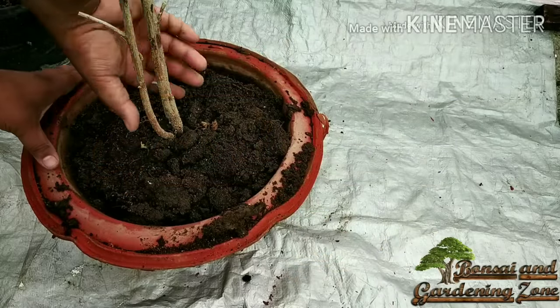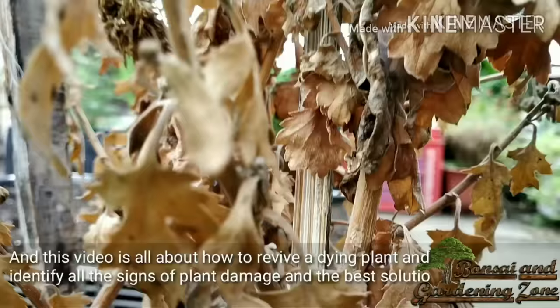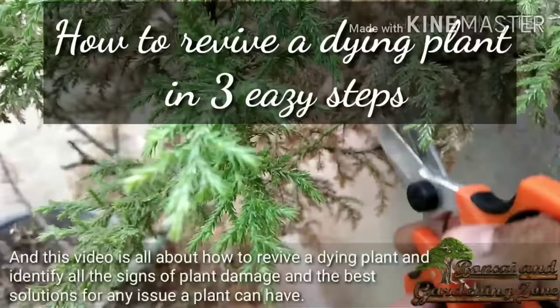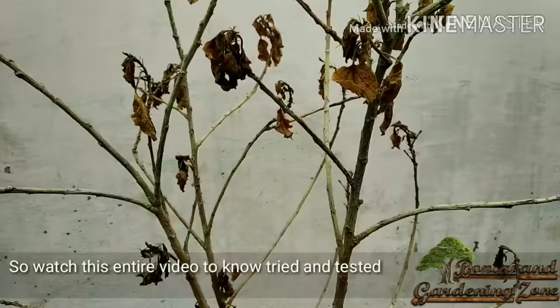Hey guys, this is Shereesh and you are on Bonsai and Gardening Zone. This video is all about how to revive a dying plant and identify all the signs of plant damage and the best solutions for any issue a plant can have. Watch this entire video to know tried and tested hacks to save a dead plant.